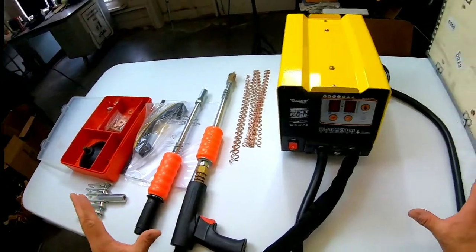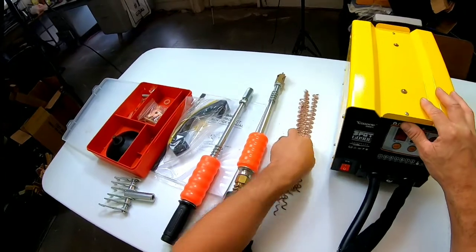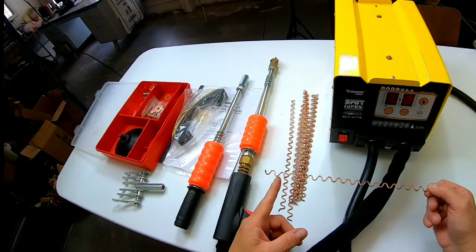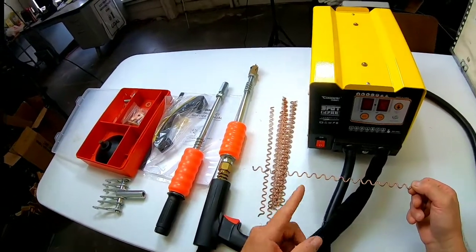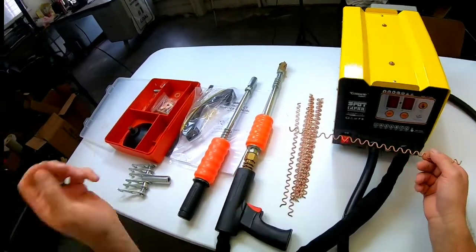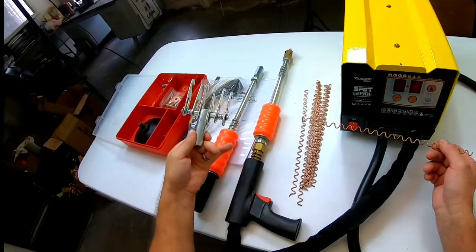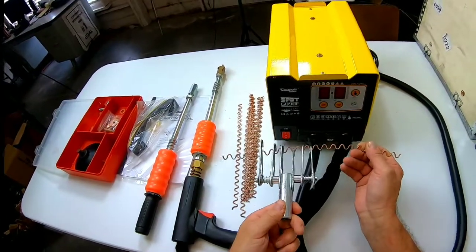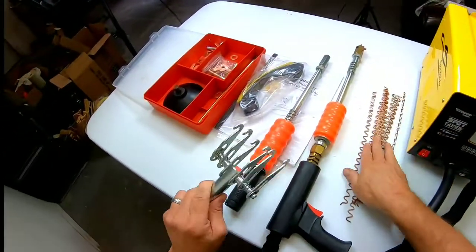It might not — it might be a total flop. But for right now, we're going to test it out. Let me go through what we have here. These are wavy little wire pieces. There's an adapter that connects to the gun and you weld each of these onto the panel. So if you have a long crease down your panel, you can weld this on there and then use this hook on the dent puller itself. This screws onto this slide hammer and you can hook it on here and pull out the dent all at once.